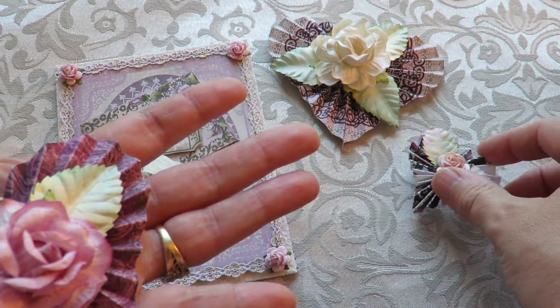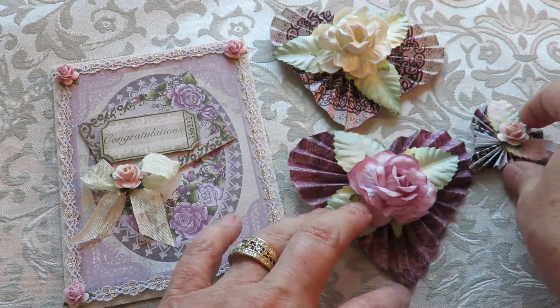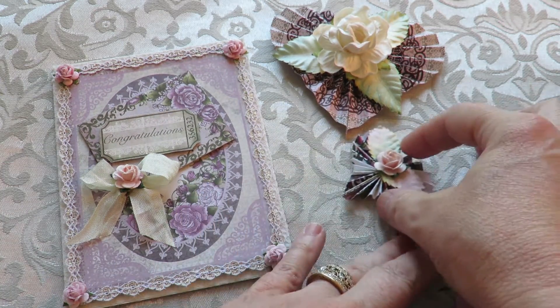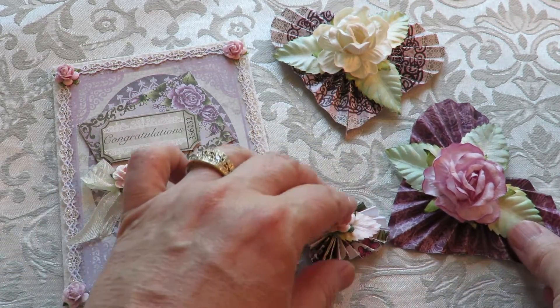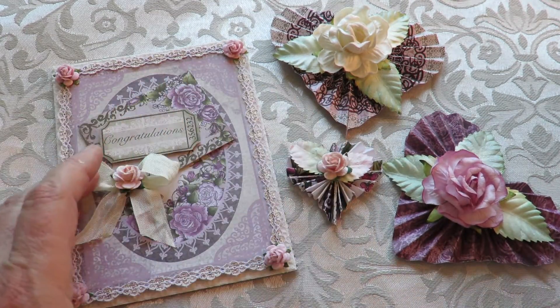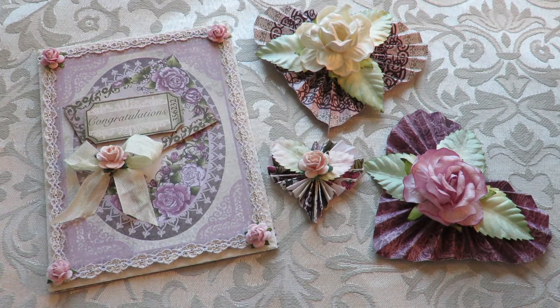Her challenge is very easy because she just wants three embellishments and the card, and then you do a little video response like I'm doing right now. So hopefully you will join in. I'll leave all the links below. Isha, I hope you enjoy these items, and congratulations because she has gone over 5,000 subbies — and that's why she's doing this.